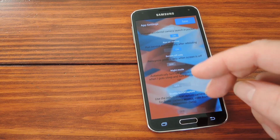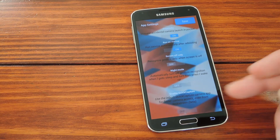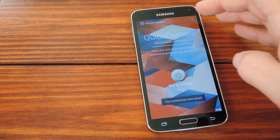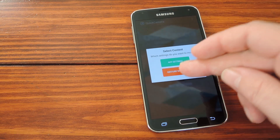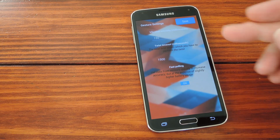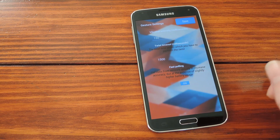Last is Quick Capture, which sounds cool talking about faster camera access, but unfortunately the option is disabled on my phone. Now if we head back out to the main screen and jump into Settings again, we can check out the Gesture settings. These let you do things like set the vibration intensity, the gesture timeout, and enable fast polling mode, which I'd suggest.